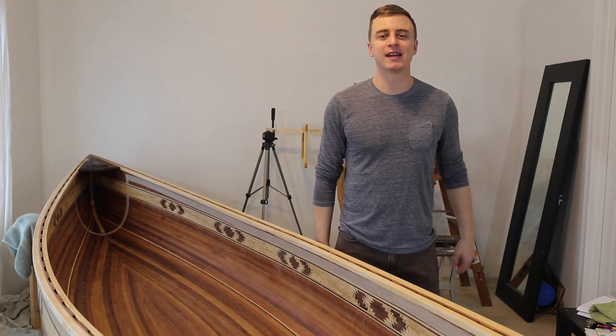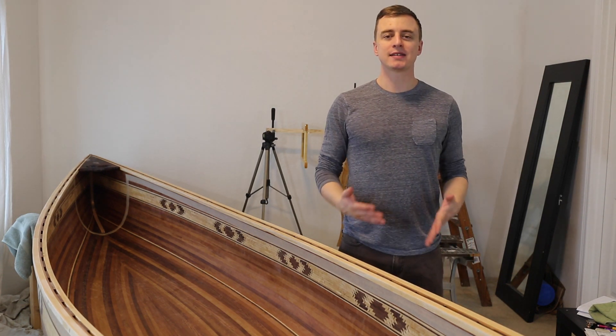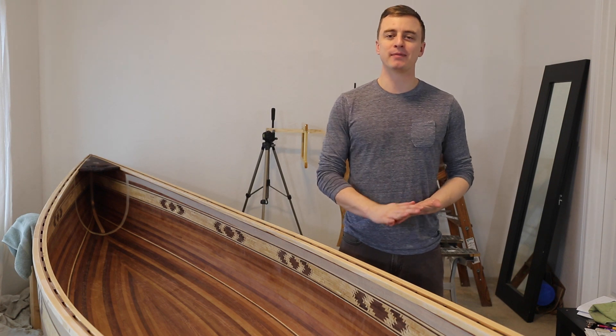Hey everybody, thanks for watching A Guy Doing Stuff. I'm Adam, and this is the last video of my canoe building series.